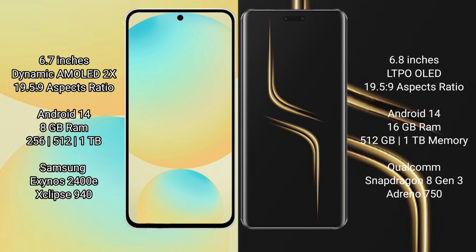Samsung Galaxy S24 FE runs on the Android 14 operating system. Honor Magic 6 Ultimate also runs on Android 14. Samsung Galaxy S24 FE comes with 8GB RAM, and storage options of 128GB, 256GB, and 512GB internal storage, powered by the Samsung Exynos 2400E processor with GPU 940.